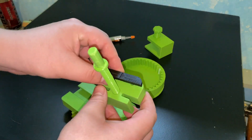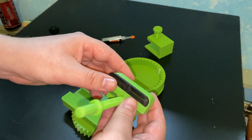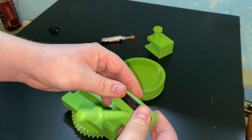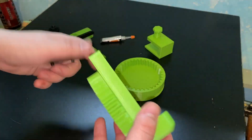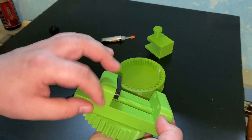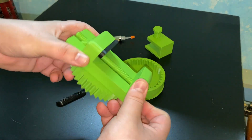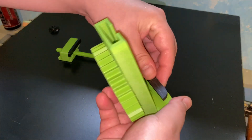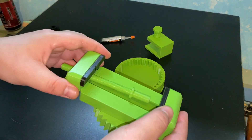Now let's add the jaw attachments. You can see they each have their own place. There are different sizes — you don't need to glue them, and I won't glue mine in case I need to change them. Both attachments have a different radius, so if you want to hold a small piece of metal in a shape, you have two different options. Just slide them in; if you want to add glue you can.